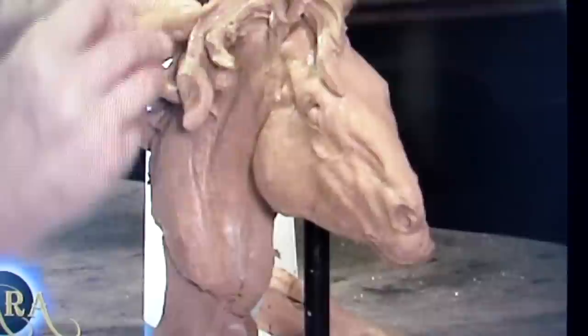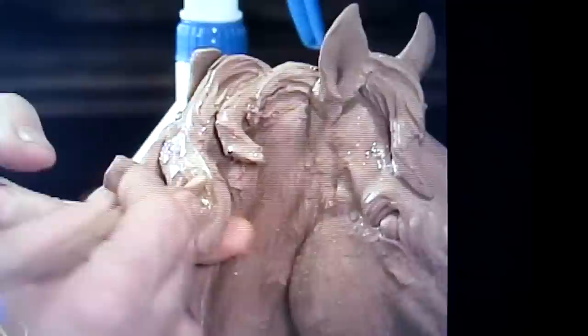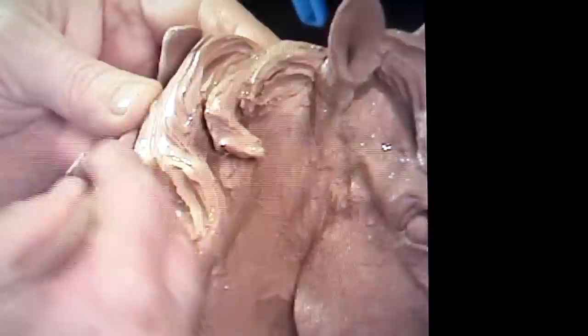He also has a technique. He's using, I think, Chavant clay — I'm not certain on that, but it looks like Chavant. You can get that from Red Bank, New Jersey. Chavant is a good clay. Just do a Google search for C-H-A-V-A-N-T. You can buy that clay online and get it shipped to you. My uncle Ed Frotton uses Chavant clay.